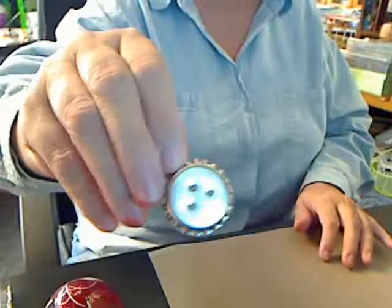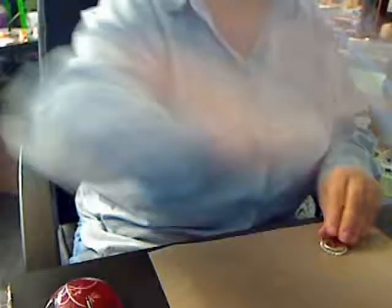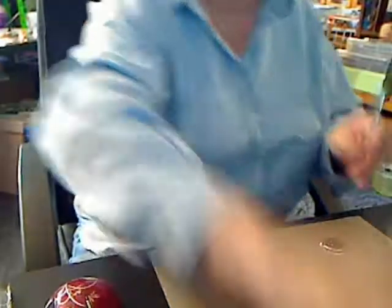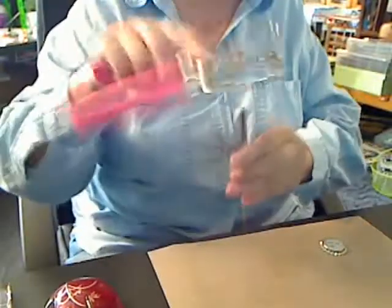Here is a bottle cap that I've actually taken my paper piercer — this one right here from Making Memories. Now, I lost my hammer, so I actually used the edge of the crop-a-dial because it's very sturdy, and I just poked a hole into the bottle caps.